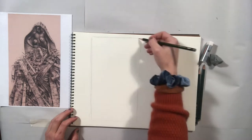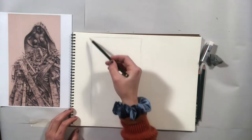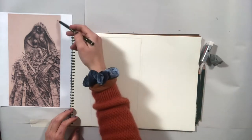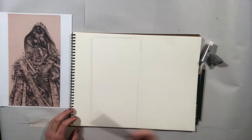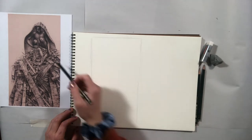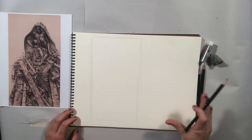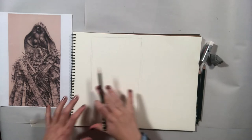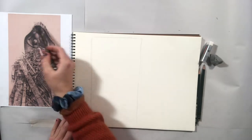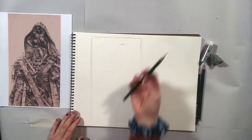I'm starting by defining the picture plane. This is a long rectangle, so I don't want to draw it as a square — you have to replicate the same proportions you're seeing in the piece. I'm not going to start by trying to draw a hand perfectly. You want to start with big ideas, getting the big compositions down. Start with a big general statement and then work your way up into detail.